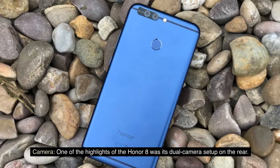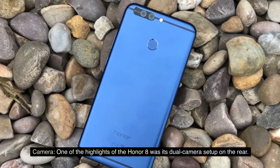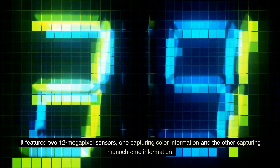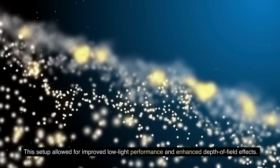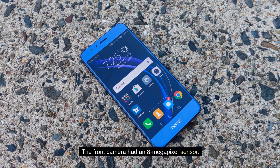Camera: One of the highlights of the Honor 8 was its dual-camera setup on the rear. It featured two 12-megapixel sensors — one capturing color information and the other capturing monochrome information. This setup allowed for improved low-light performance and enhanced depth of field effects. The front camera had an 8-megapixel sensor.